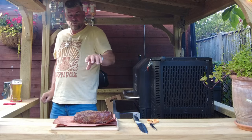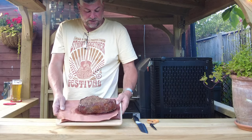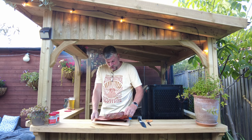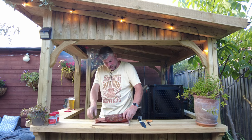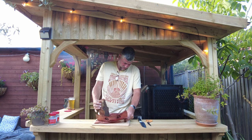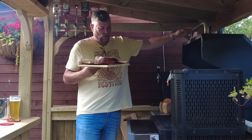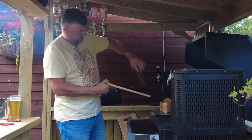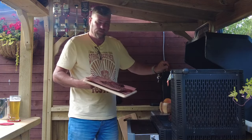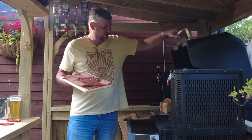So that is it guys — we want to be whacking this right on now. That's rested for four minutes and looks absolutely amazing, it really does. Absolutely lovely — I'm going to whack that on now. That heat! Can you hear that? Lovely searing temperature.